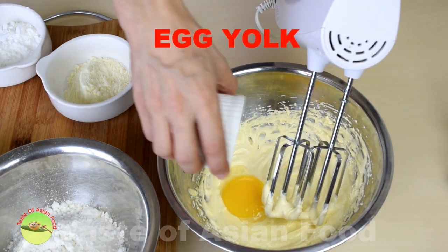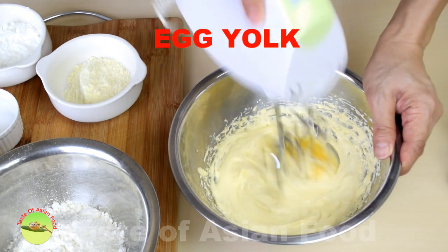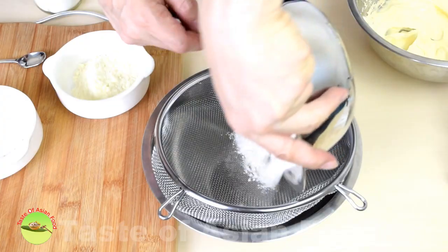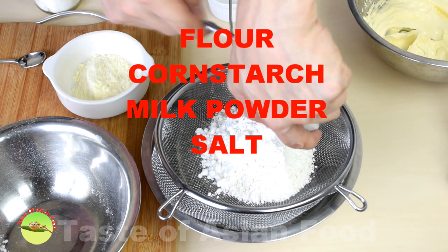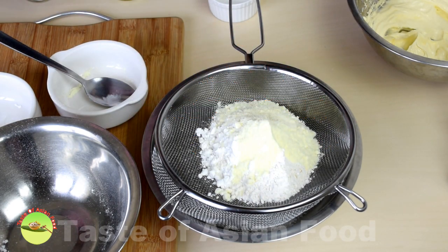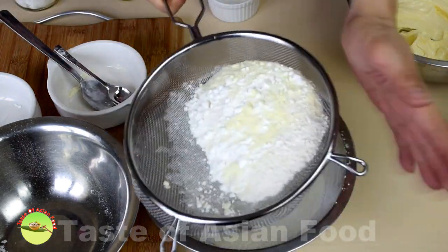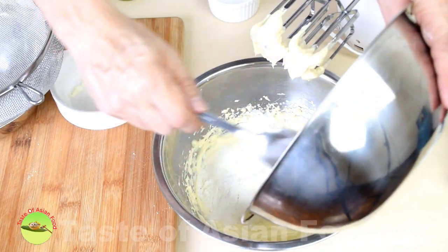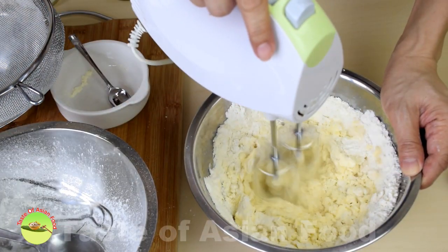Next, add the egg yolk and continue mixing until homogeneous. Sift the flour, cornstarch, milk powder, and salt, and add to the buttercream mixture. Mix until all the ingredients are combined.